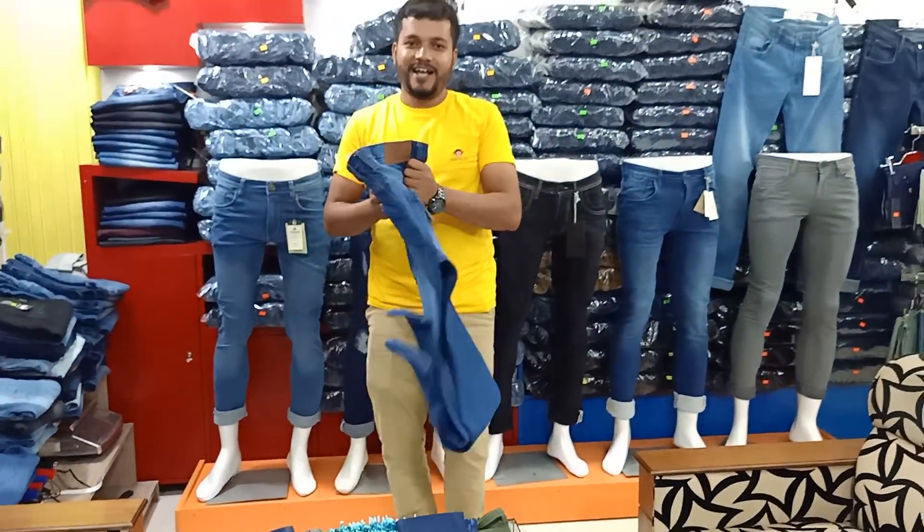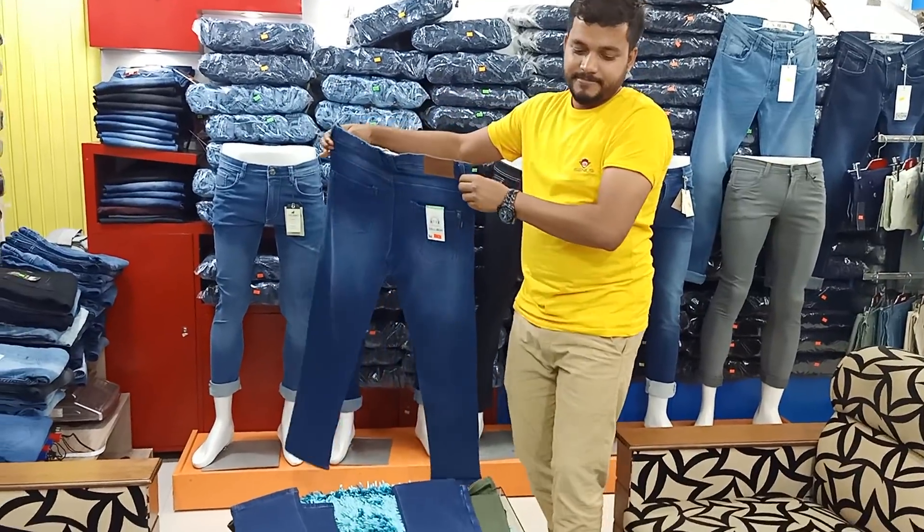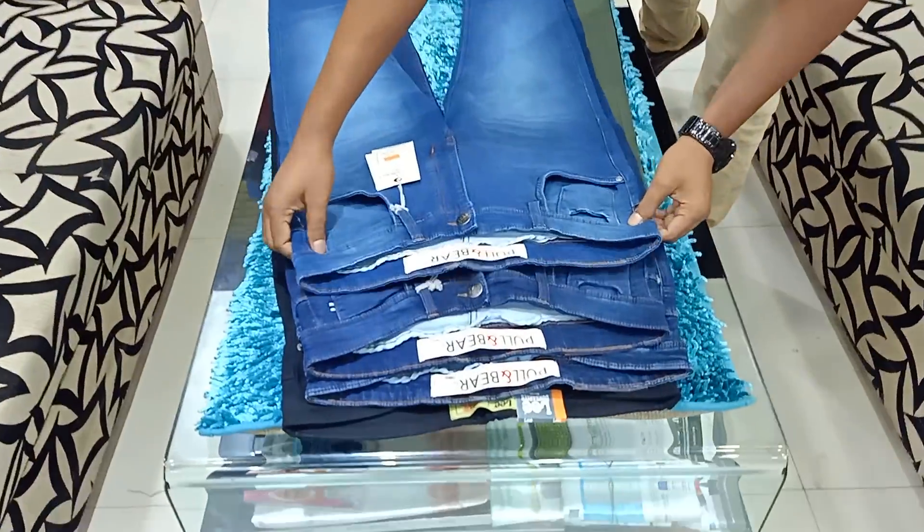This is a full-warser. I have to use the full-warser. This is a full-warser.